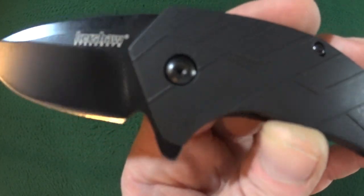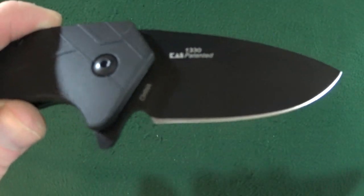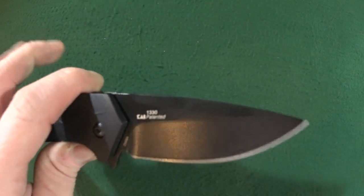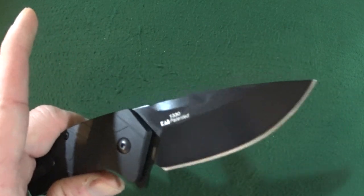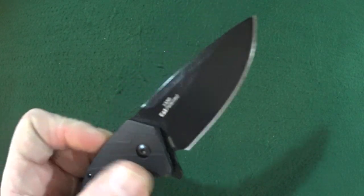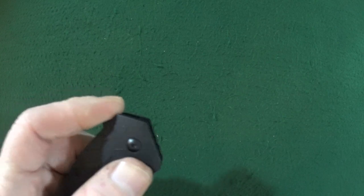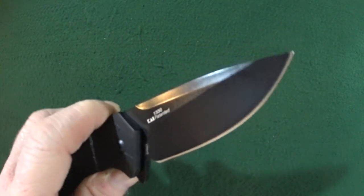The sharpening choil is very well executed, if you guys can see that there on the Flock. Now, this blade is riding on, unfortunately, Teflon washers, but that might not be a huge deal, just because this is SpeedSafe deployment — just with that flipper tab there. And I gotta say, the assisted action is really, really nice and quick.